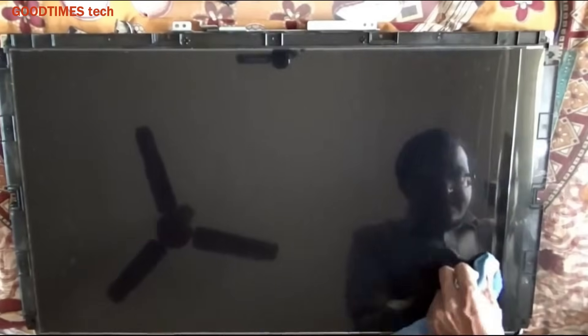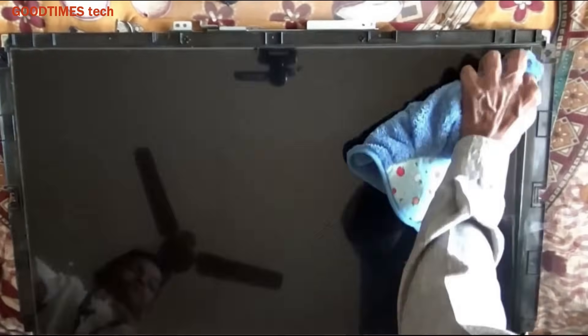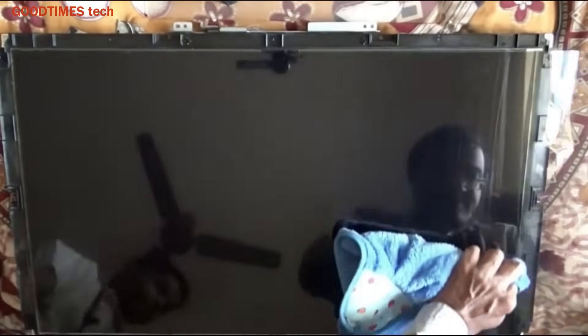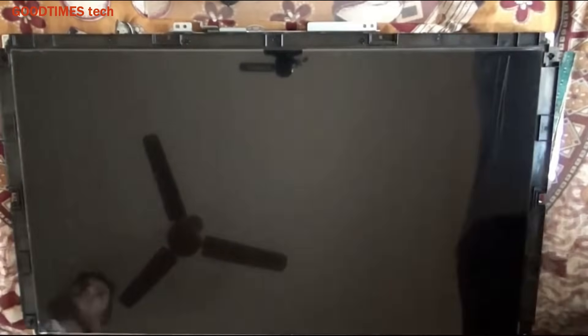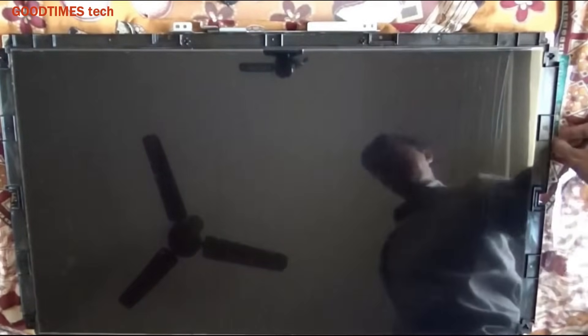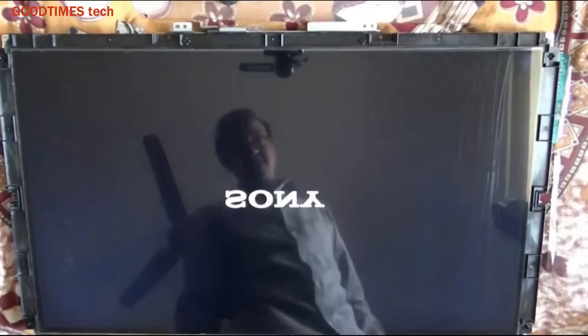By pulling the protection film with one hand and rubbing the film from the top side, the glue will fix in place. If you see any air bubbles, take a sharp pin, puncture the bubble, and remove it. Make sure you do not press the pin too hard as it may cause a crack on the glass — the pin should only puncture the polarizer film.